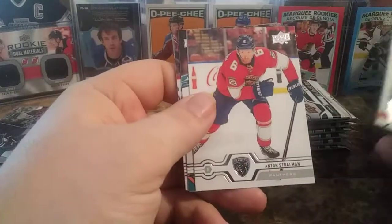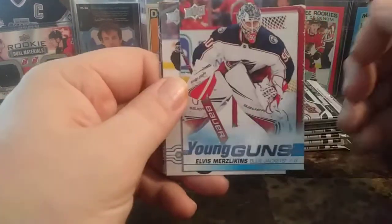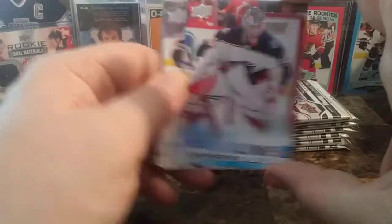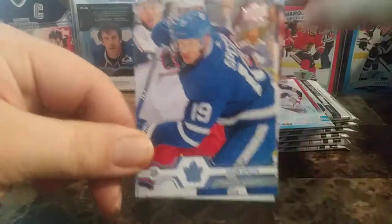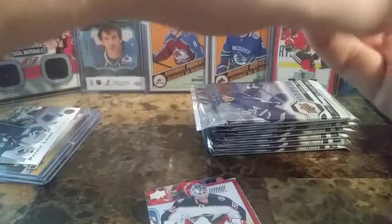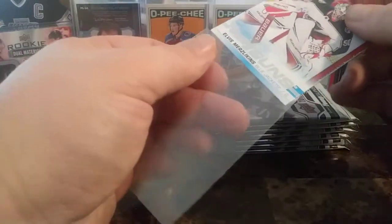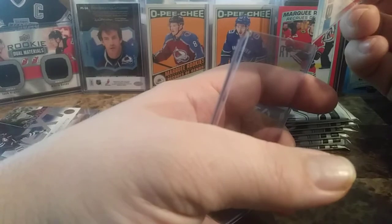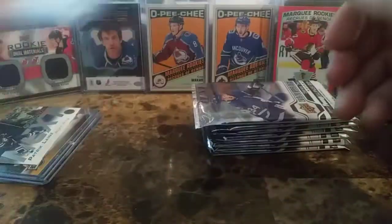We have Joonas Korpisalo, Anton Strauman, Mark Everblasik, Jakob Slavin, and a Young Guns of Elvis Merzlikens — nice. I pulled this one already and sold it for 30 bucks, and now I have it again. Adrian Kemp, Andrei Burakovsky, and Jason Spezza — it's still weird seeing him in a Leafs jersey, something I thought I'd never see, but he's quite serviceable — good forward depth for the Leafs. Let's get Elvis into a hard case. He's kind of cooled off; I don't see him getting as many starts, so I don't think we'll see much of him the remainder of the season. But definitely someone to keep an eye out for next year, because goalies tend to take longer to develop.